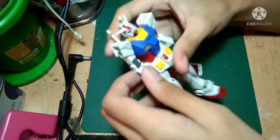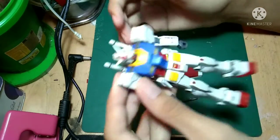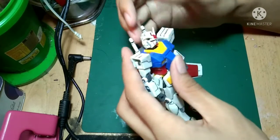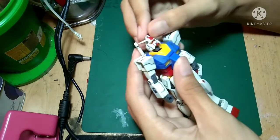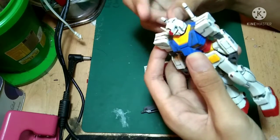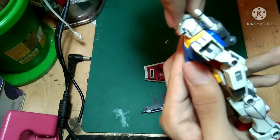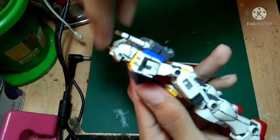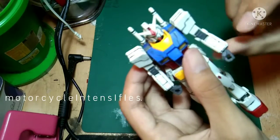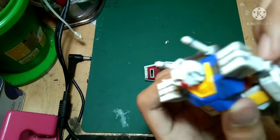Let's take a look at the Gundam's articulation first, because I'm kind of in a hurry since my storage space is about to expand. The head can go up about that far and down about that far. I think it's just the joint in the neck that limits how far down it goes. The arms can move and there's a bit of noise.